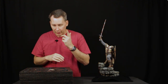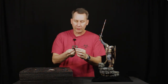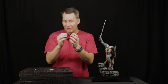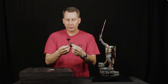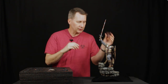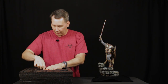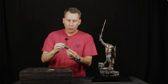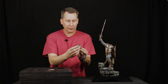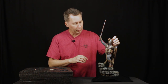Moving right on up here, we have a collar piece here. You might ask why would you do that separate — that'll be a little more apparent in a moment. But even this is magnetized. The magnet is buried in here and then covered over and painted over, so you don't even see the magnet. It just drops right into place. And then we have this wonderful helmed head with lots of battle damage on there. This guy had seen his share of battles.